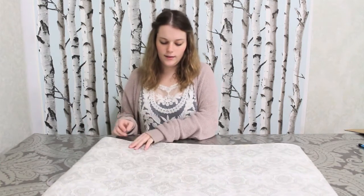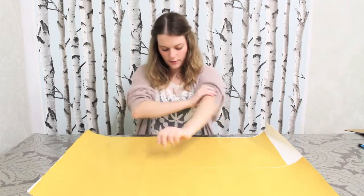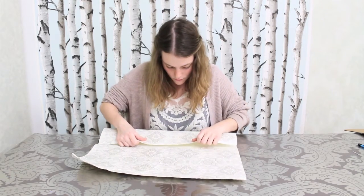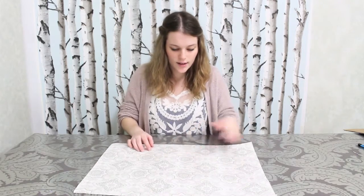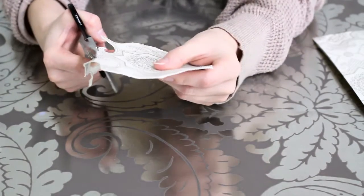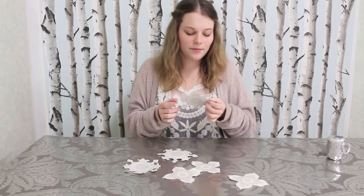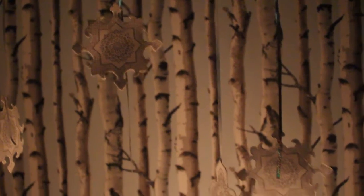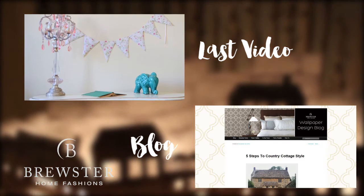I've started by applying the double-sided pieces to the entire back of the paper. Now I'm just going to peel the backing off and fold this in half so that we get double-sided snowflakes. Now that I have my double-sided paper, I'm going to begin cutting out the snowflakes. With all my snowflakes cut out, I'm going to attach some ribbon to them and hang them from the ceiling.